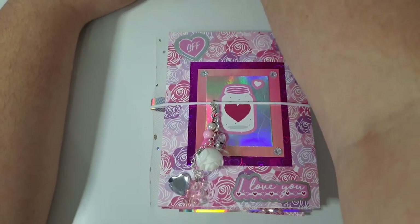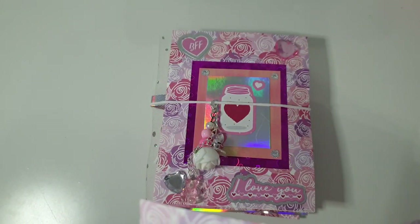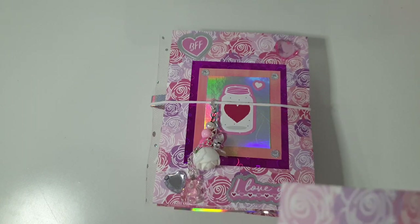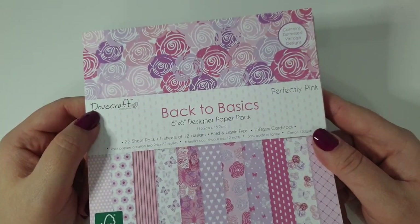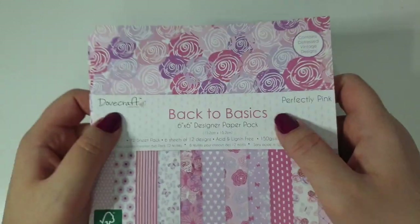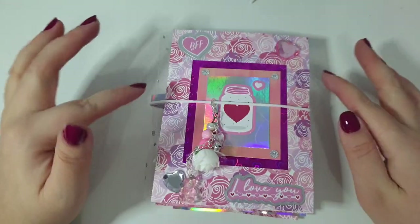I started with a six by six paper pad. I used one of the Back to Basics ones - I can't find the front cover but it is called Perfectly Pink, and it's by Dovecraft Back to Basics. That's what I started with.